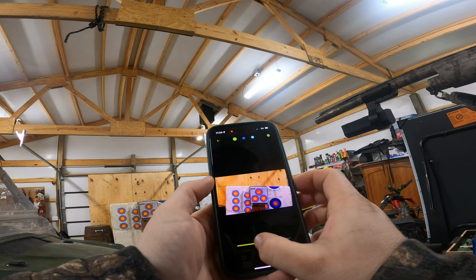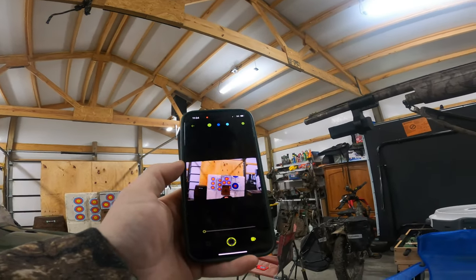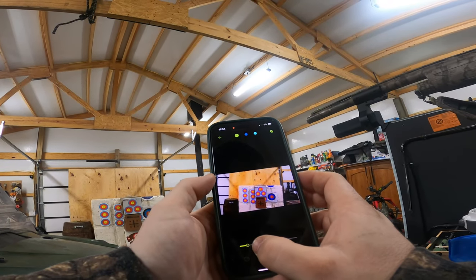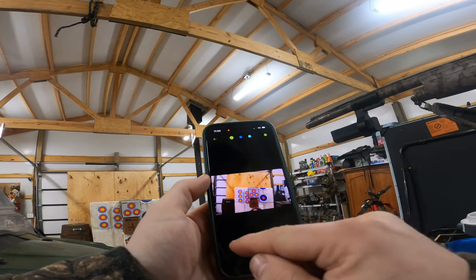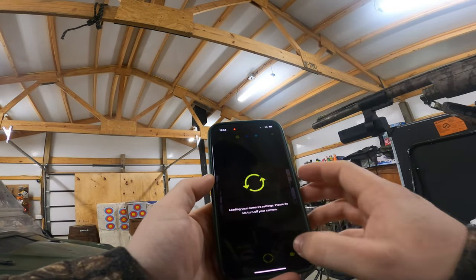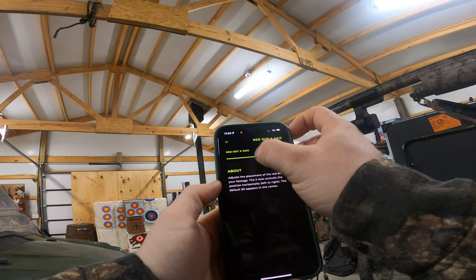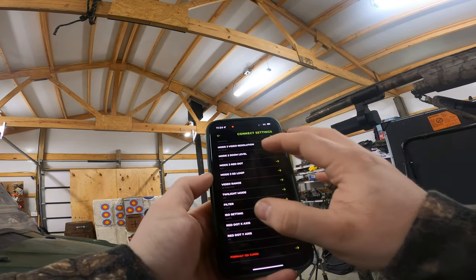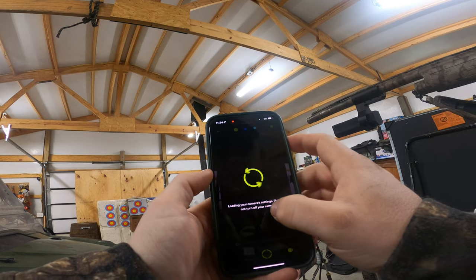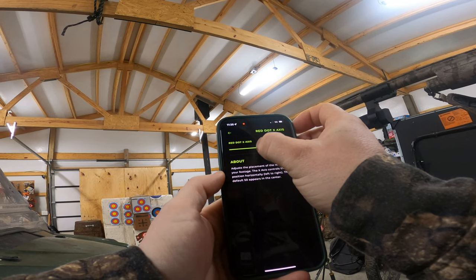What I would do is find what zoom feature you're wanting to work at. If I'm shooting ducks I don't zoom in at all — I leave it zoomed out mostly. Find the zoom you're going to work at and then adjust the red dot to that. If duck hunting and I'm not going to zoom in, I'll leave it at zero zoom and go to the X-axis — I'll bump it back to 50. Maybe 52, or 53. That's pretty spot on.